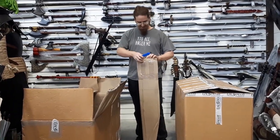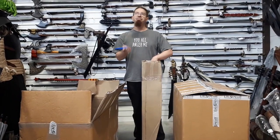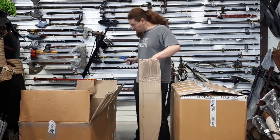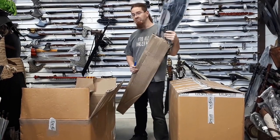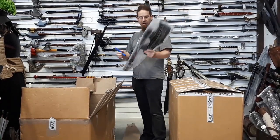Single-weighted axe. So one of the things that's being discontinued this year is the Orc Big Axe. Very, very unfortunate. It's pretty cool.